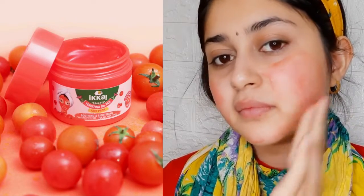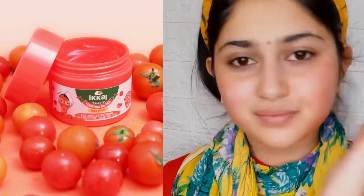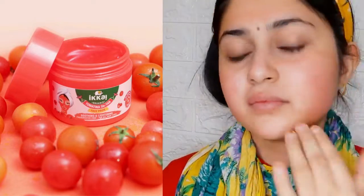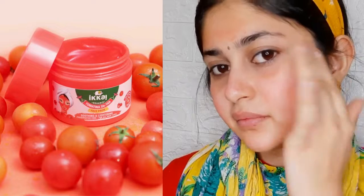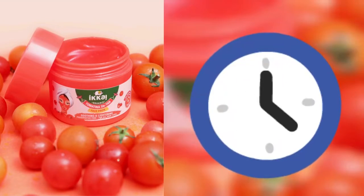I think all skin types can also apply it. If you have sensitive skin, you can use it too, but do a patch test first as it is a new product for you.